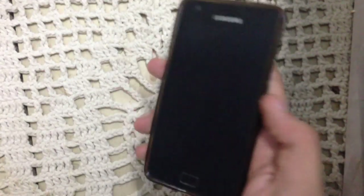Hey guys, what's up. In this video I will show you SlimBean NRA 4.3 ROM for the Galaxy S2.